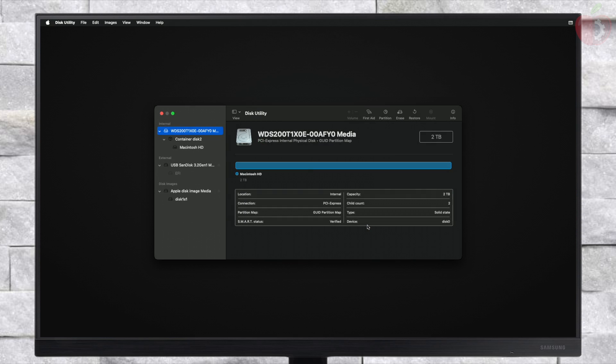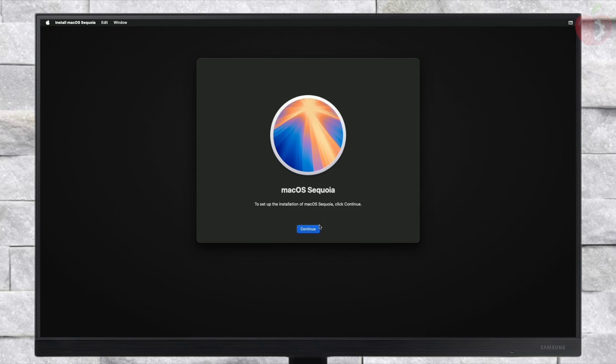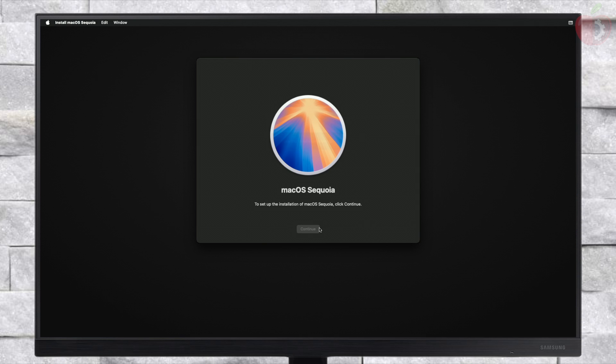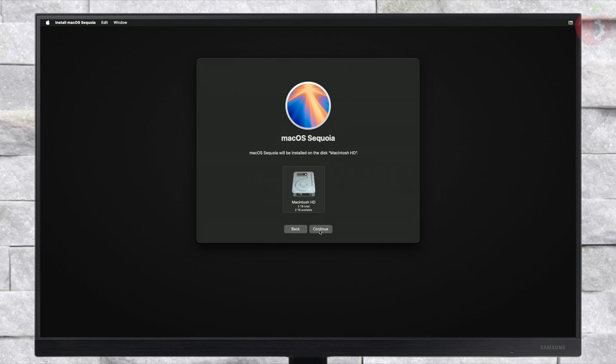After erasing the drive, close this utility and now select Reinstall macOS Sequoia and click on Continue. If clicking on Continue doesn't work, quit Install macOS and continue with it again and proceed with the installer. Also, if you have connected to Ethernet and are still getting this error, please check out the guide for fixing it — the link will be in the i-button and description. Select the drive you created and click on Continue. macOS Sequoia will now be installed. Keep in mind the installation process may take a while depending on your internet speed, and during the installation your PC will restart several times, so don't worry about it.